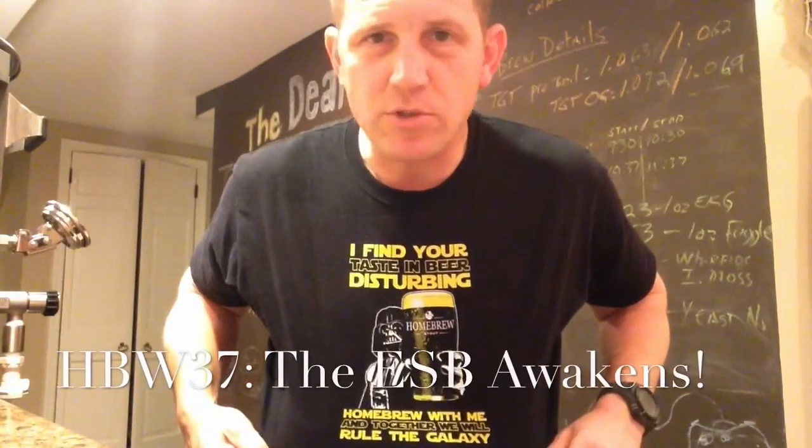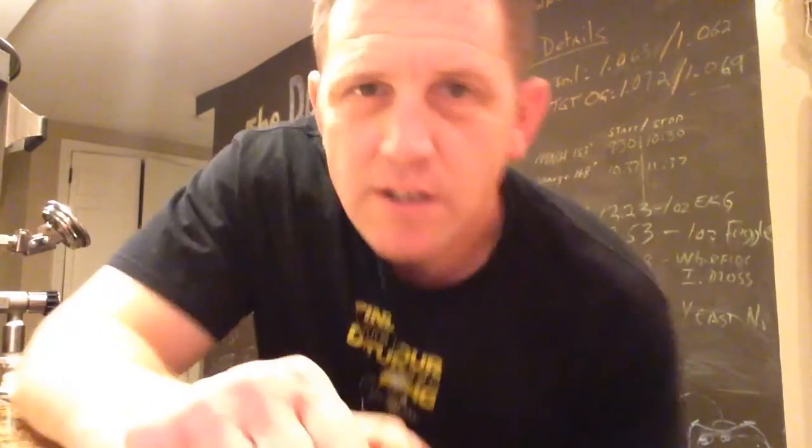Happy Homebrew Wednesday! In the spirit of the time of the year, I'm wearing my homebrew Star Wars themed shirt. Guess who has tickets for this weekend — opening weekend? Yeah, this guy here has tickets.